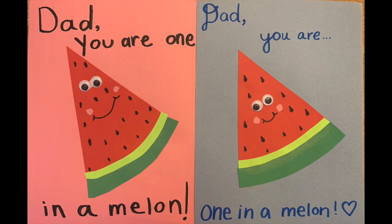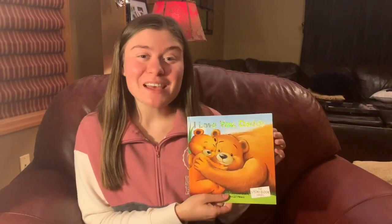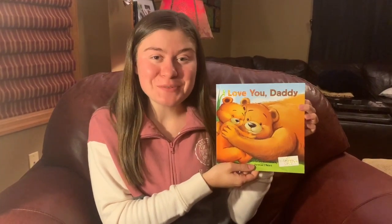Bye, friends! Hi, friends! I'm Miss Eileen's daughter Fiona, and today I'm going to read you a story. This story is called, I Love You, Daddy!